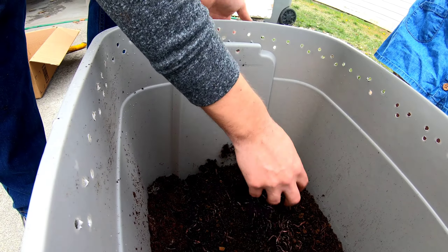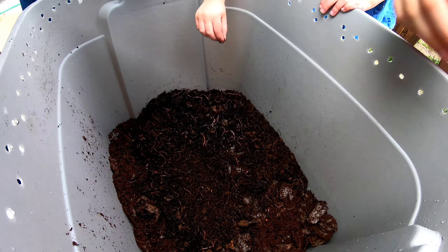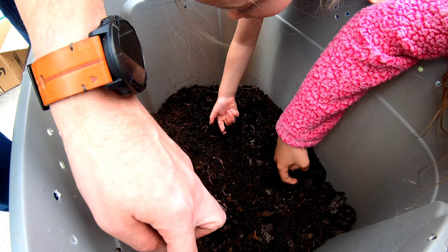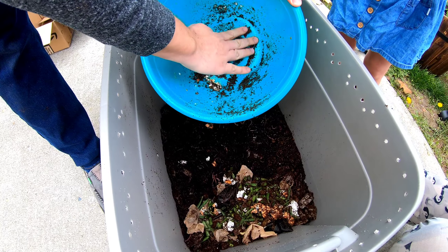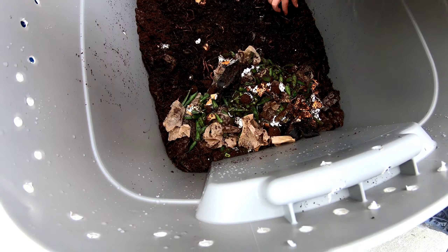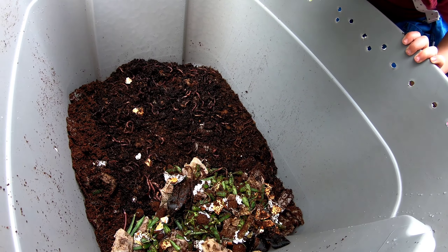We're going to try to push all these worms to one side. There's one — there's a cool one. He is pretty cool. You see the coloring, honey? Put him in there so they can eat. So that's all of our food scraps from the last couple of days. They don't eat like that, baby — they eat through the dirt.